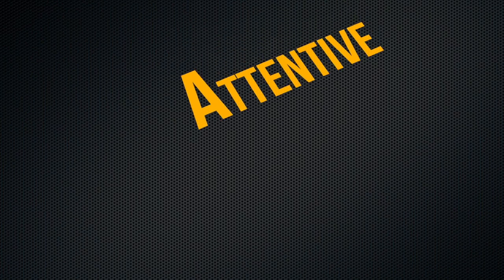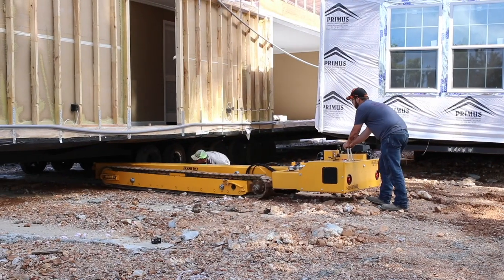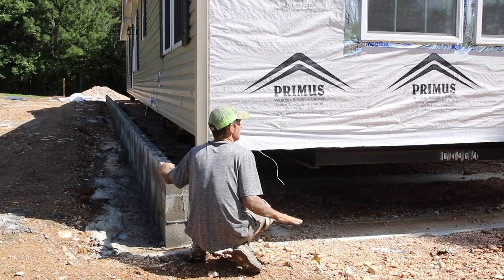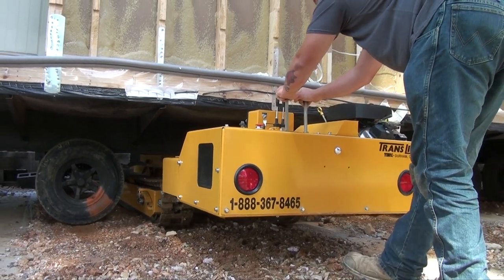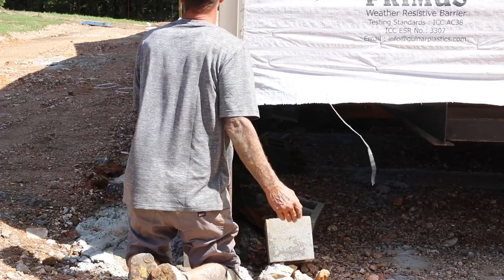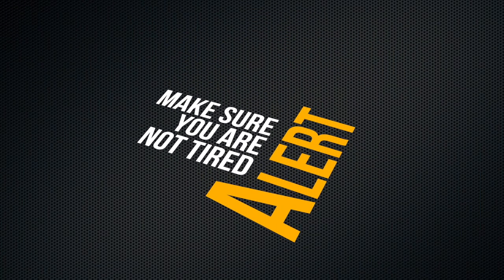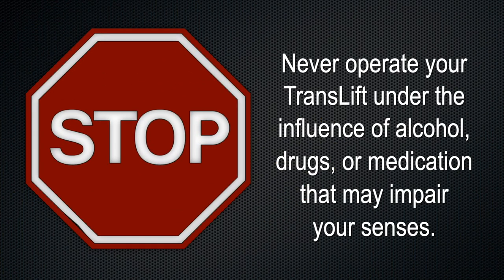Attentive — pay attention. Make sure you are aware of your surroundings and that everything is clear of the unit. Make sure that you and your co-workers understand hand signals used during operation. Be sure to keep visual contact with the person helping to guide the machine. Alert — make sure you are not tired or drowsy when operating this machine. Never operate your TransLift under the influence of alcohol, drugs, or medication that may impair your senses.